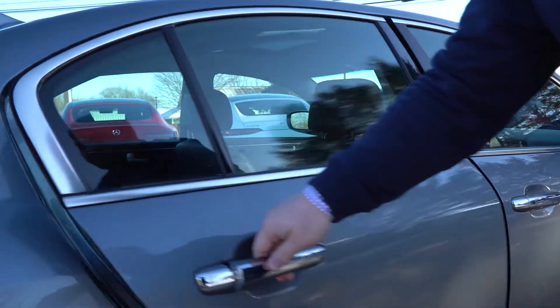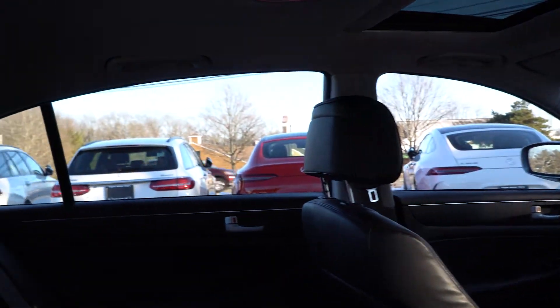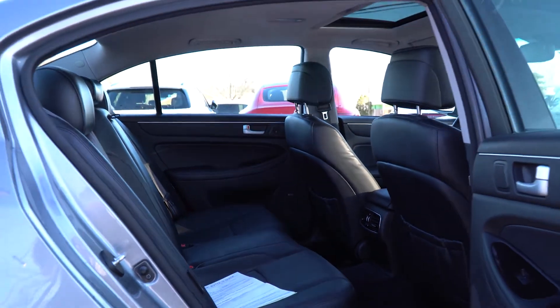I'm going to pop this rear door open so we can take a look at the interior rear seats. Now we've taken a look at the exterior — jump inside and take it for a little spin.